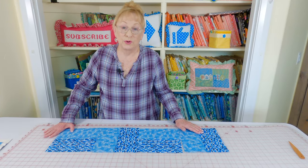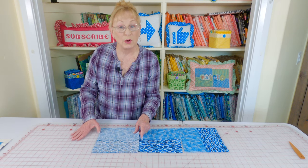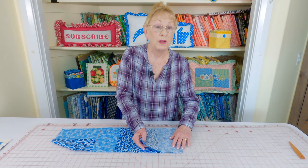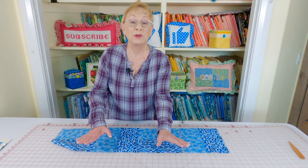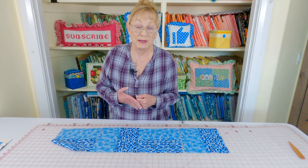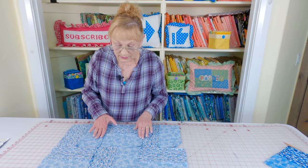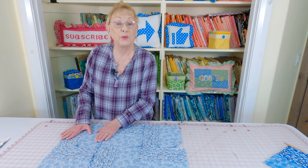Now take each row separately and stitch them together. Take your first two blocks, bring front sides together, and stitch a one quarter inch seam. Then take the next block, bring it on top, and stitch a one quarter inch seam. Continue with each block. Then take your second row, stitch the blocks together, and continue until you have each row stitched together separately. After everything is stitched, press your seams. These are the connecting seams for the rows.